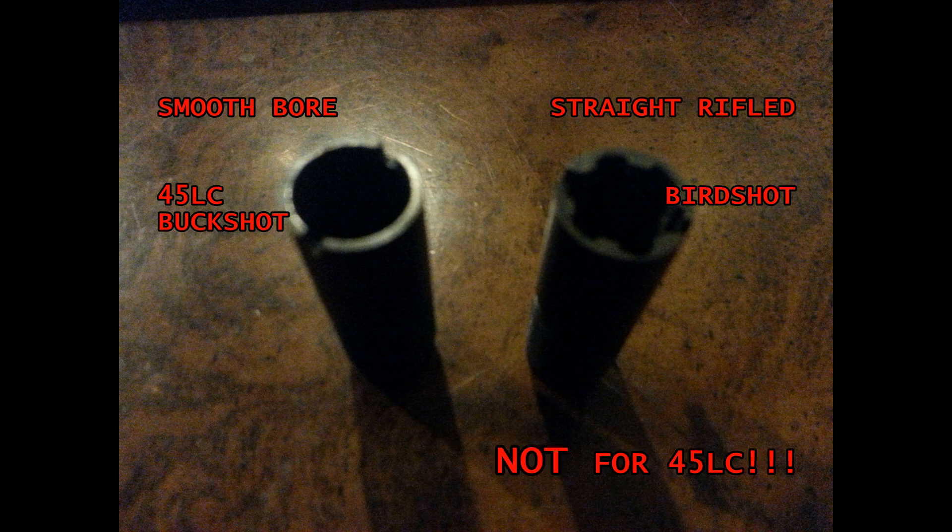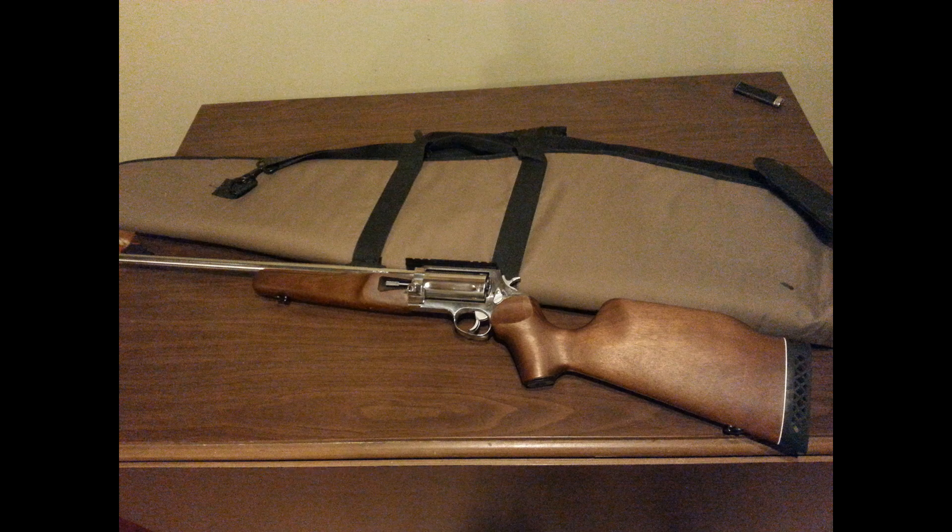You cannot shoot 45s through that rifle choke — very likely to damage it if you do so. If you're in the market for one of these guns, or maybe you're a new proud owner of one, the question of how viable birdshot is through that smooth choke has probably already crossed your mind. So I did a little bit of the homework for you to get you started.